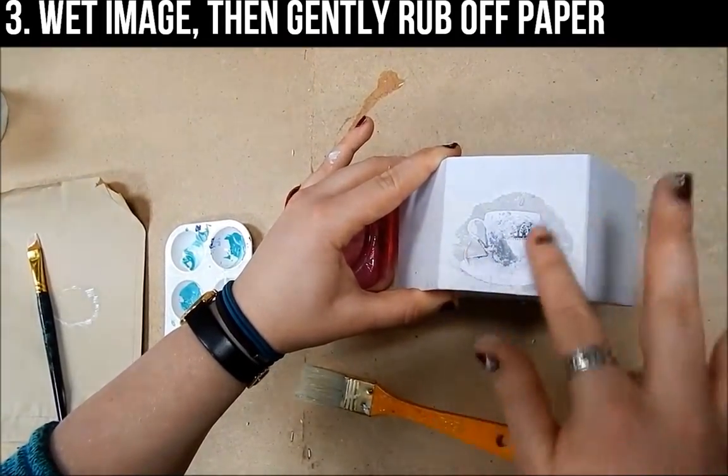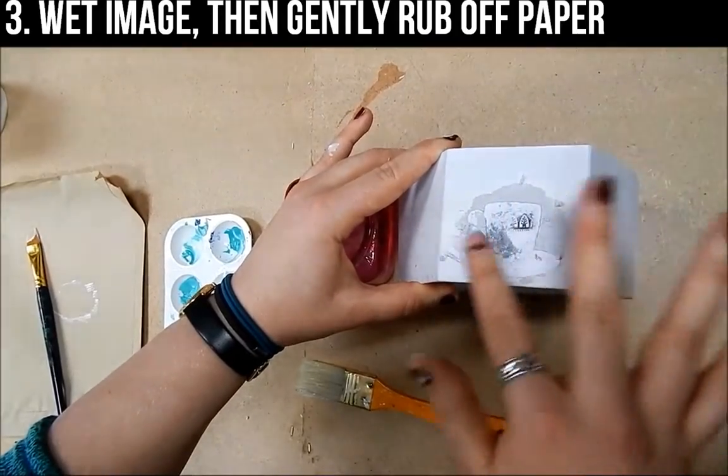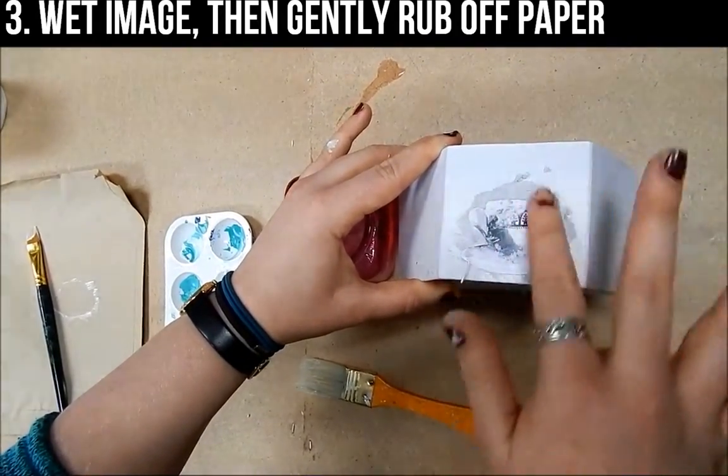Once you have the first layer off, leave it to dry for a moment and then you can come back and take off the next layer of paper.